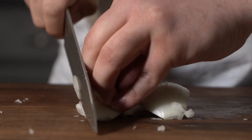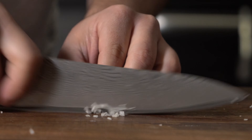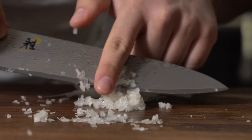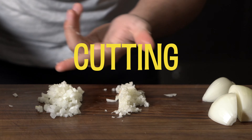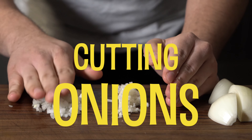In this video, I'm going to go over how to cut an onion. As you can see, I just finished moving into a new place, new town, so I'm going to do something simple — cutting an onion.